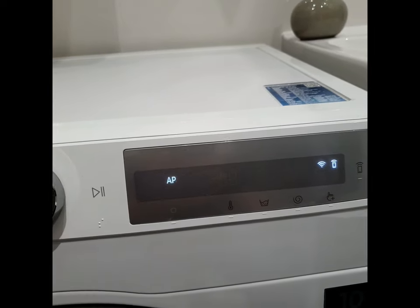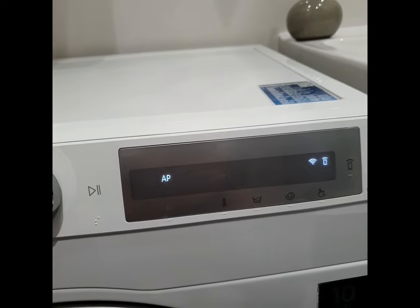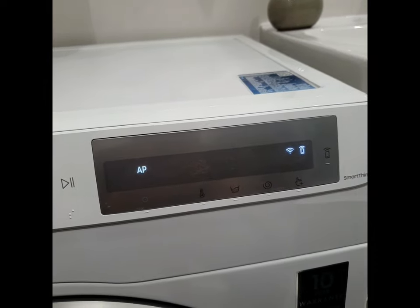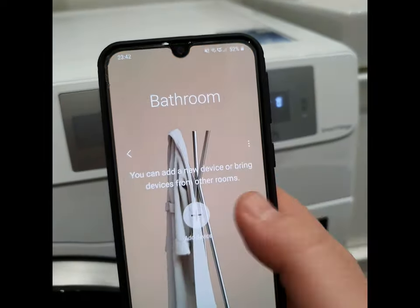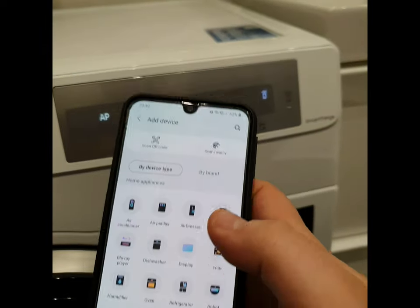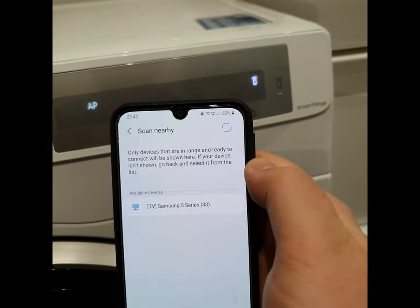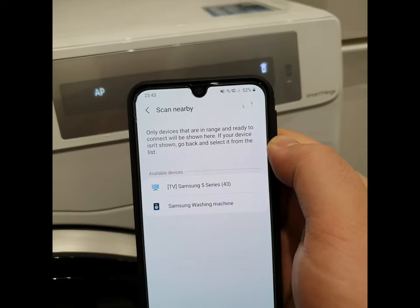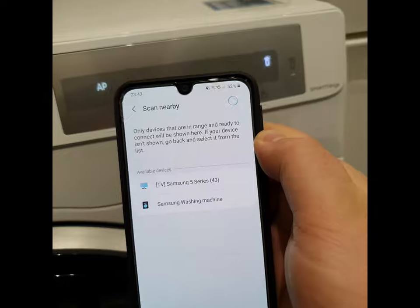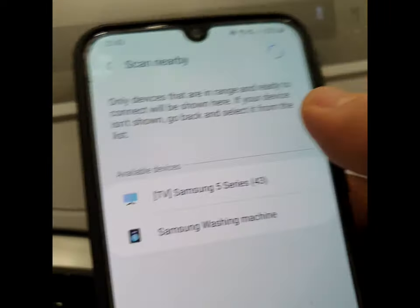Open the SmartThings app. Select the bathroom. Add device. Scan nearby. I found the Samsung washing machine — select it.